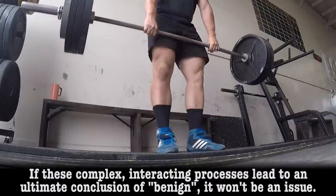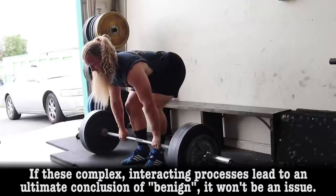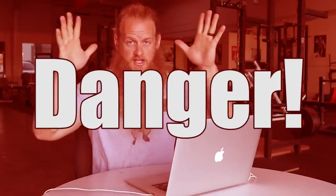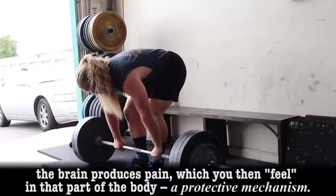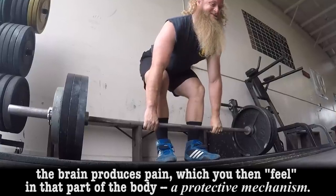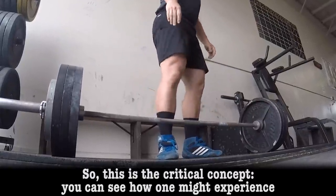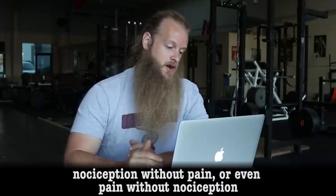If these complex interacting processes lead to an ultimate conclusion of benign, it won't be an issue. If they lead to a conclusion of danger, the brain produces pain, which you then feel in that part of the body — a protective mechanism. So this is the critical concept: you can see how one might experience nociception without pain, or even pain without nociception.